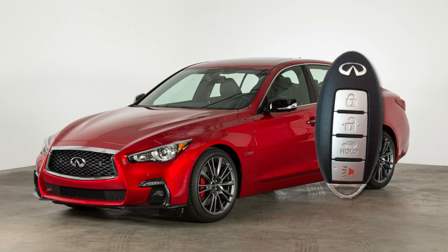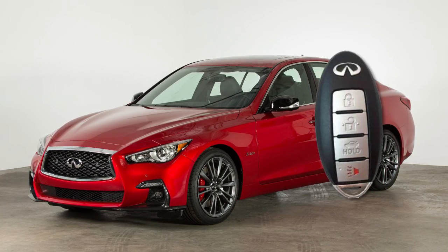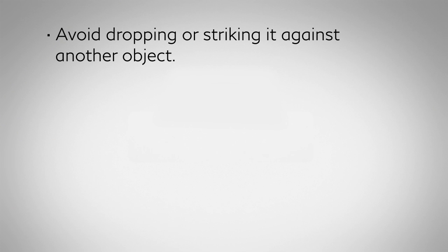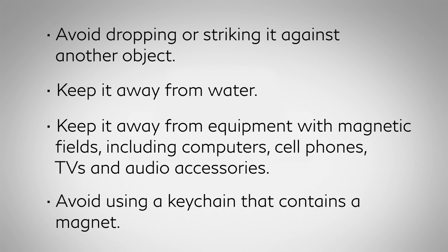The Intelligent Key contains sensitive electrical components. Please avoid these circumstances that could affect its operation: avoid dropping or striking it against another object; keep it away from water; keep it away from equipment with magnetic fields including computers, cell phones, TVs, and audio accessories; and avoid using a keychain that contains a magnet.